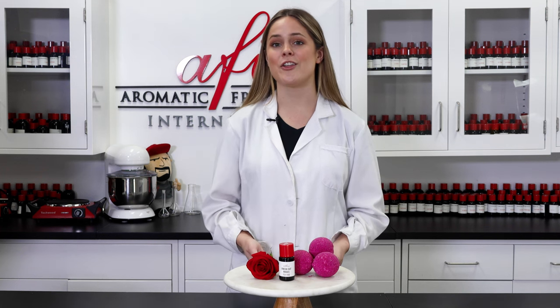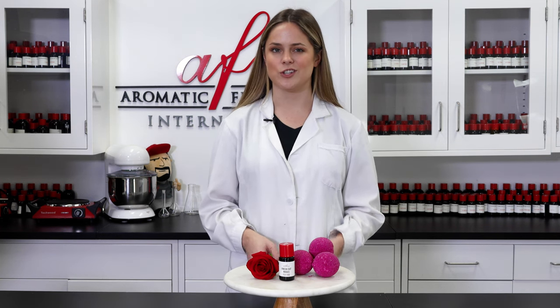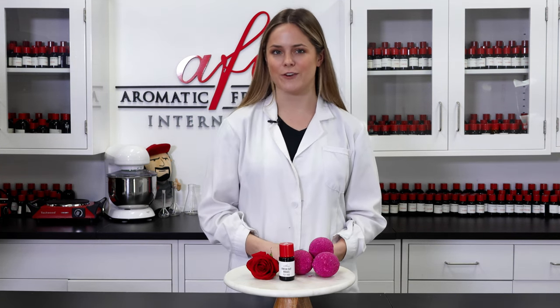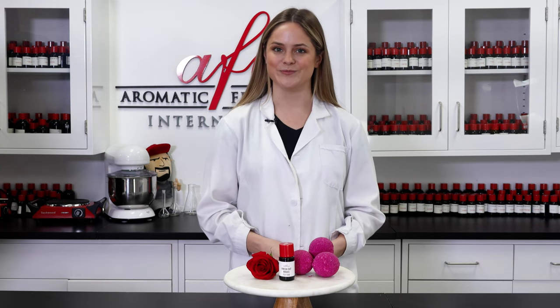Well, that wraps up yet another how-to. If you want to see more videos just like this, hit that like button and subscribe so you never miss an update from our team. And ring that bell icon so you'll be the first to know when we post too. I'm Maddie and I'll catch you guys in the next video real soon. Bye!